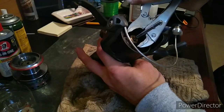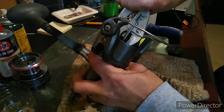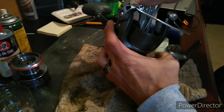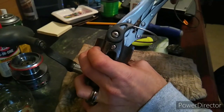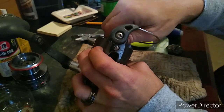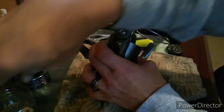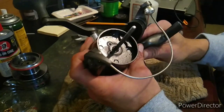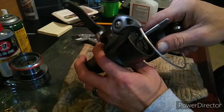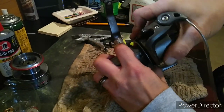Now this nut right here holds the top of it. It can be a pain sometimes to get off. After you break it loose, put it in the parts bucket. Now this right here you're going to have to wiggle a little bit to get it off — be a little forceful with it.